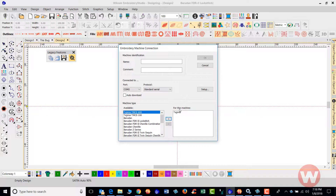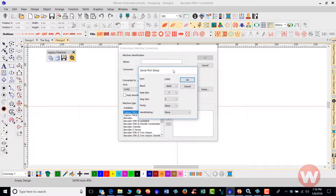Navigate to the Setup tab here. What you'll need to do is enter the baud rates, data bits, stop bits, parities, and handshaking for your particular machine type.